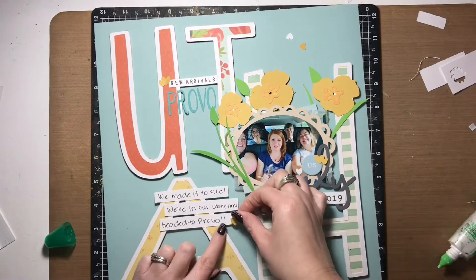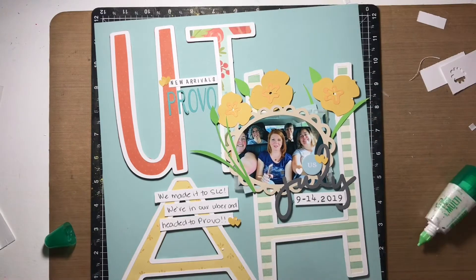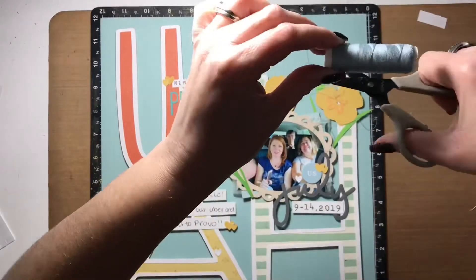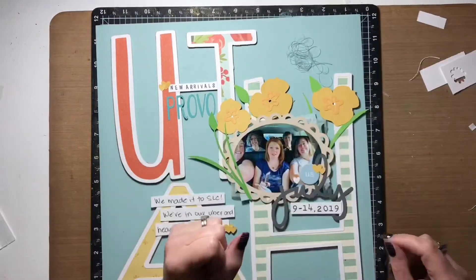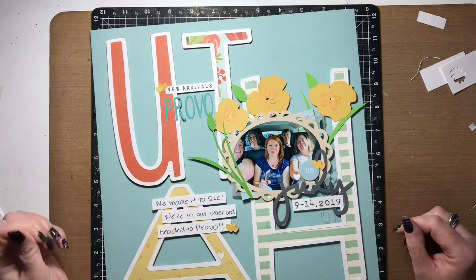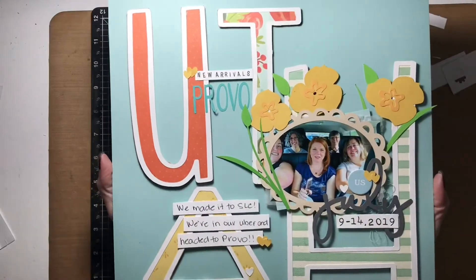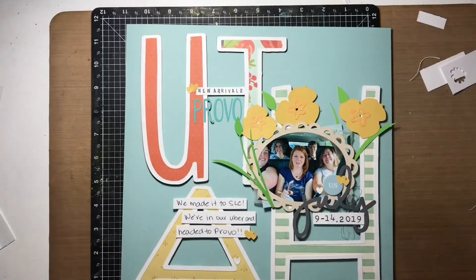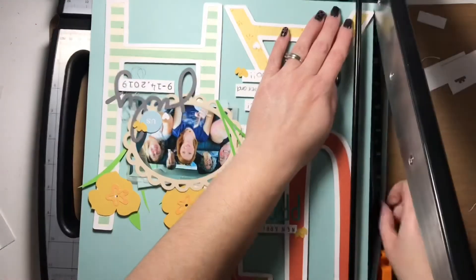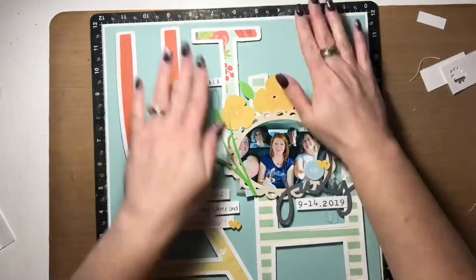I glued part of the journaling and used foam squares for the other end just to keep it all the same height, then finished adding the rest of the die-cut hearts. I also added some sewing thread to a couple of places around the layout — nothing too crazy. This layout is pretty well done. I do have close-ups coming up if you want to stick around for that. I will link the products I used down below. Make sure you head over to the Scrapbook Nerd shop and check out the Cartabella and Echo Park goodies. Thank you for joining me — I hope you enjoyed this video. If you did, give it a thumbs up and say hi in the comments. See you again very soon, bye!